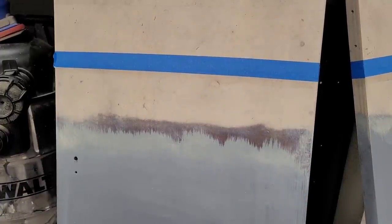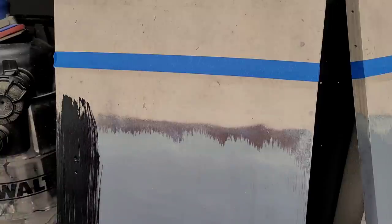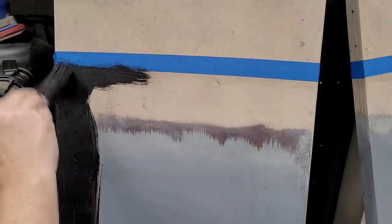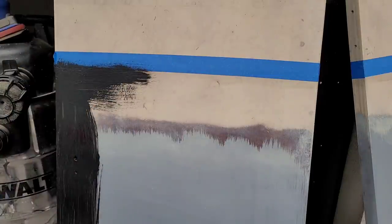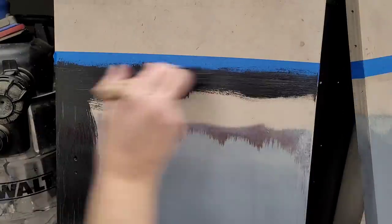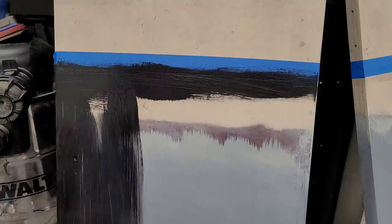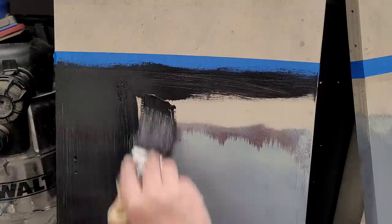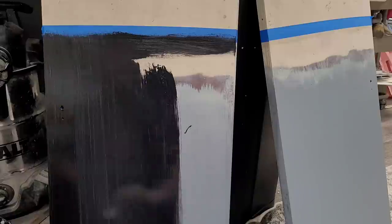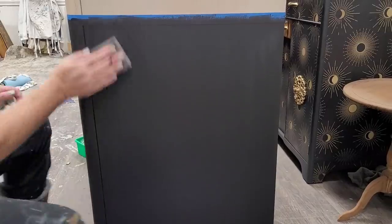I'm going to start laying my paint on. I'm giving myself a little bit of water so my brush glides easily over the surface. It's going to take two coats of my paint to get full coverage. When brushing up to the tape line I like to go horizontally or pull my paint down — that way I'm not forcing it up underneath the tape line. Then I carry it into nice long even brush strokes across the face of the doors.